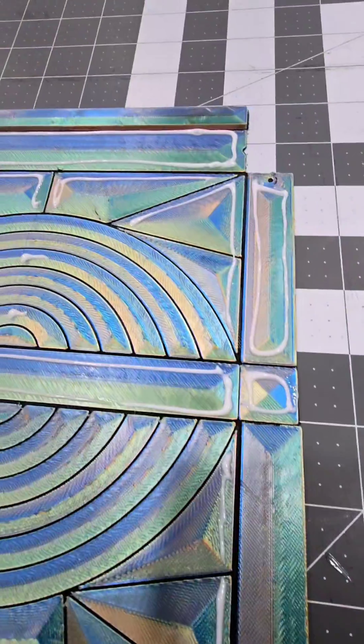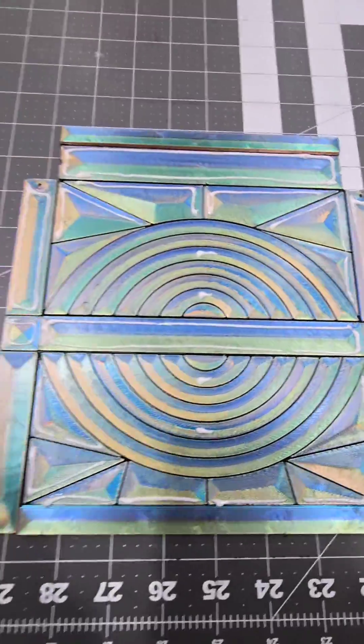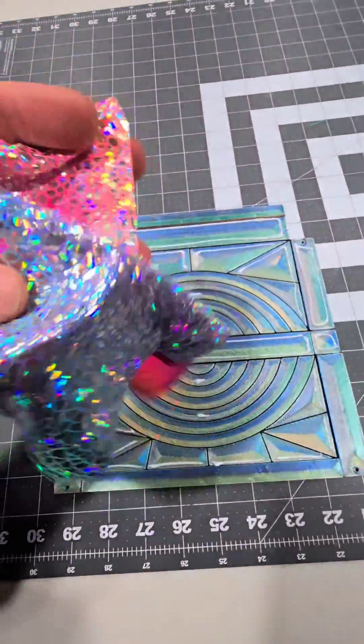Attach with a flexible fabric glue. This is where I put the glue. I'll now gently place this on top and then let it dry.